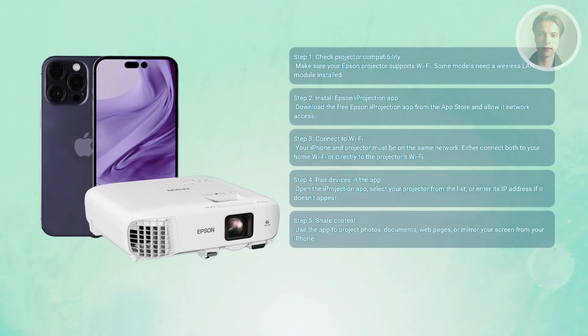Now for the fun part — choose what you want to share. The app lets you project photos, documents, even web pages straight from your iPhone. You can also mirror your screen if you'd rather show everything exactly as it looks on your phone.